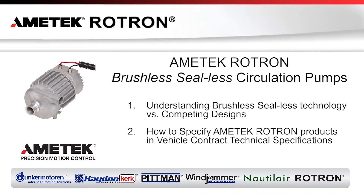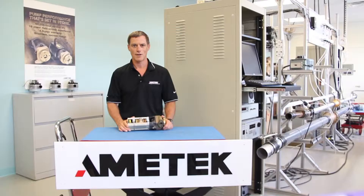Understanding brushless C-Less technology versus competing designs, and how to specify Amatec Rotron products in vehicle contract specifications. The pump can be broken into two key components: the motor and the pump head.